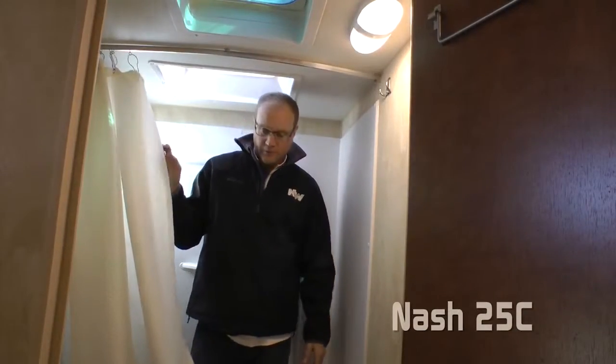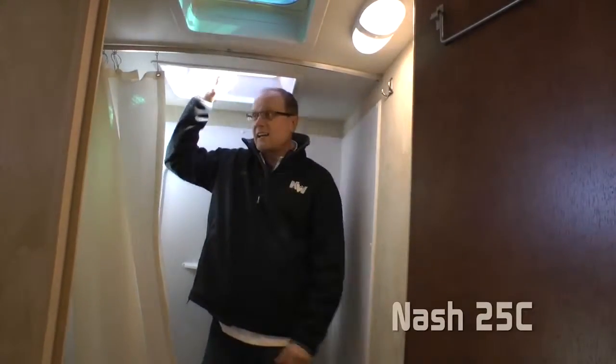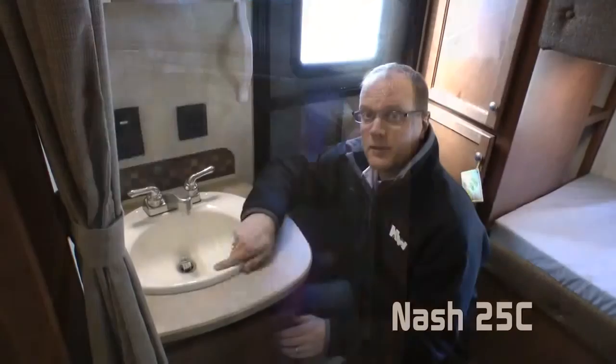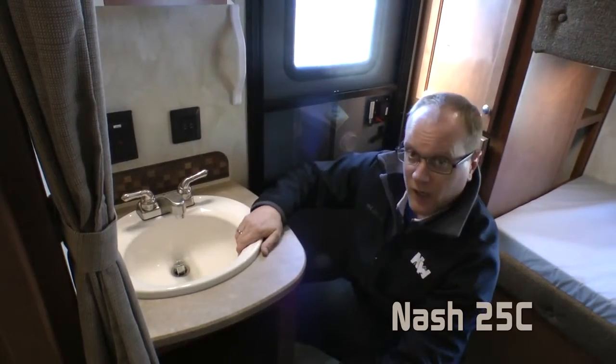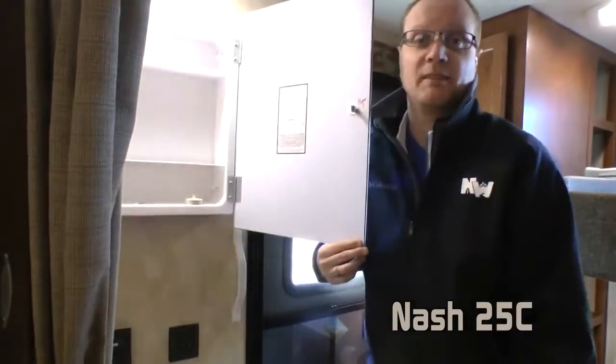The driver's side of the bathroom features a foot-flush toilet, large tub, overhead skylight, and magnetic shower curtain. The bathroom also features a full vanity with deep bowl sink, under-sink storage, and mirrored medicine cabinet.